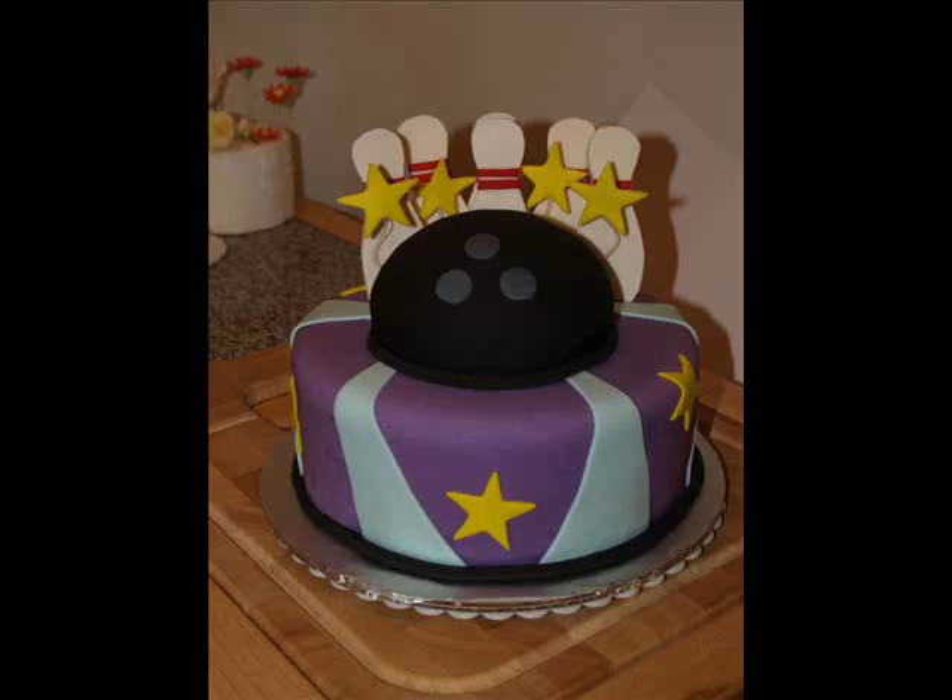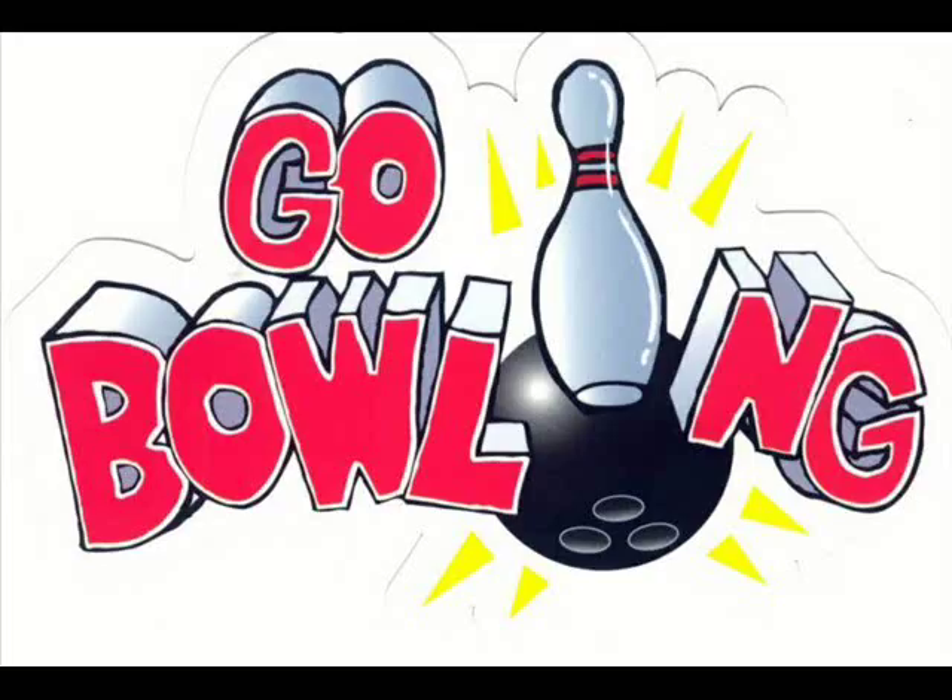Because kids love surprises and new things, there are different ways to make 10-pin bowling really amusing for them. You can always change a few of the rules or perhaps add more to them. Here are some of the ways you can perk up 10-pin bowling for your little ones.